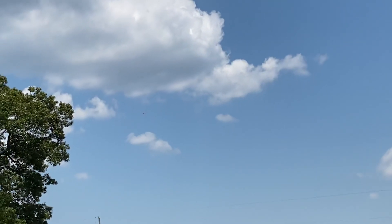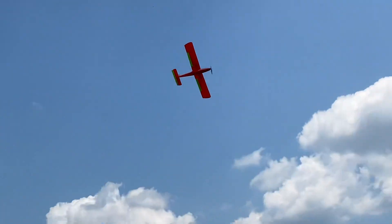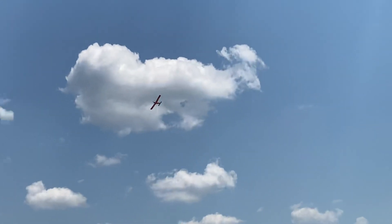This one flies a whole lot better than the Go One Wolf does. Not a click of trim — I'm amazed.